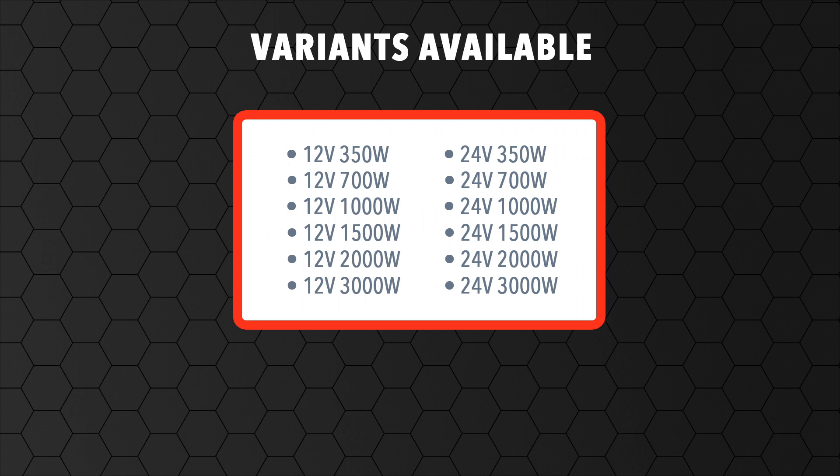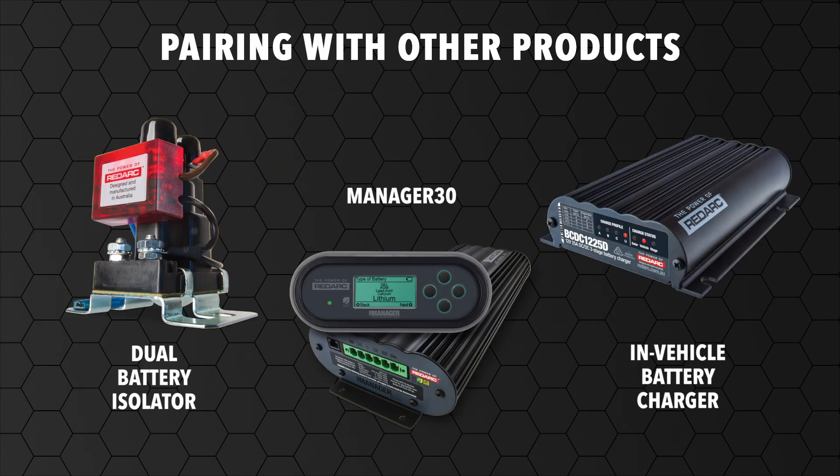The PureSineWave Inverter comes in 12V and 24V, covering 350W to 3000W. The RedArc PureSineWave Inverter can be used with dual battery isolators, in-vehicle battery chargers and the Manager30,